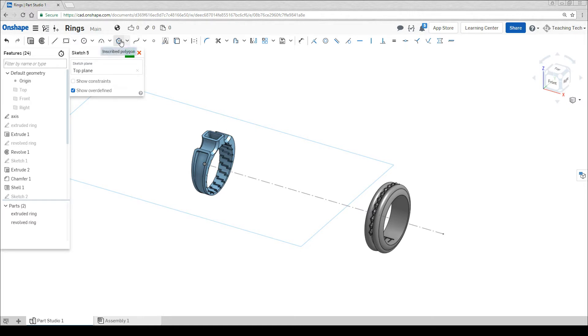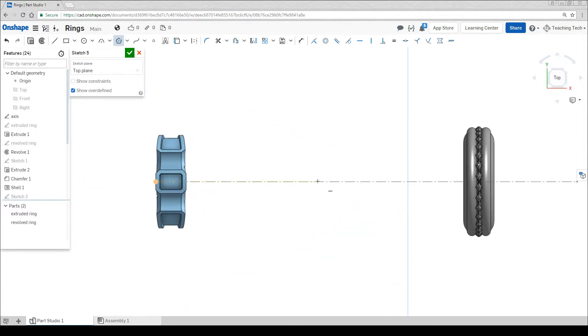A tool you may not have used is the polygon tool. There are two options here, but in our case it doesn't really matter which one, so I'm going to go with the top one. I'm going to spin the camera around, and then on this line I'm going to draw my polygon. You can see as I rotate the mouse back and forth it decides how many sides there should be set to. I'm going to go for six.